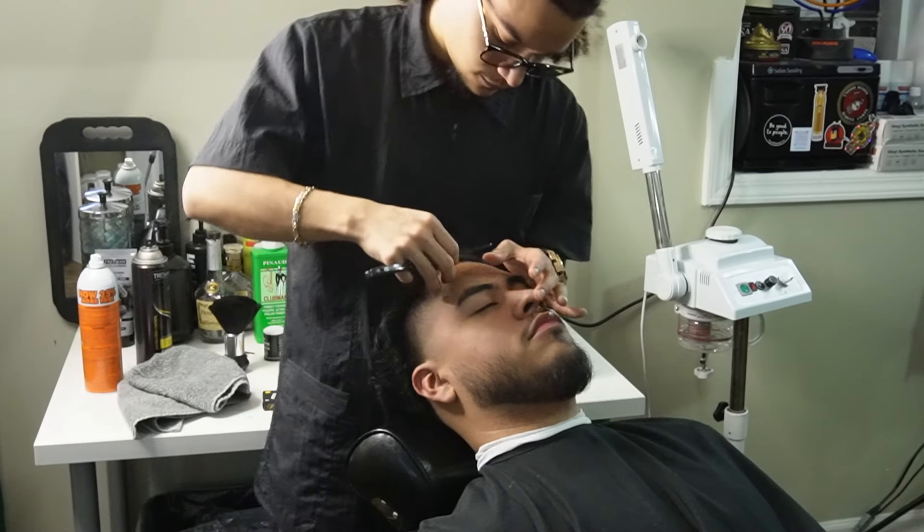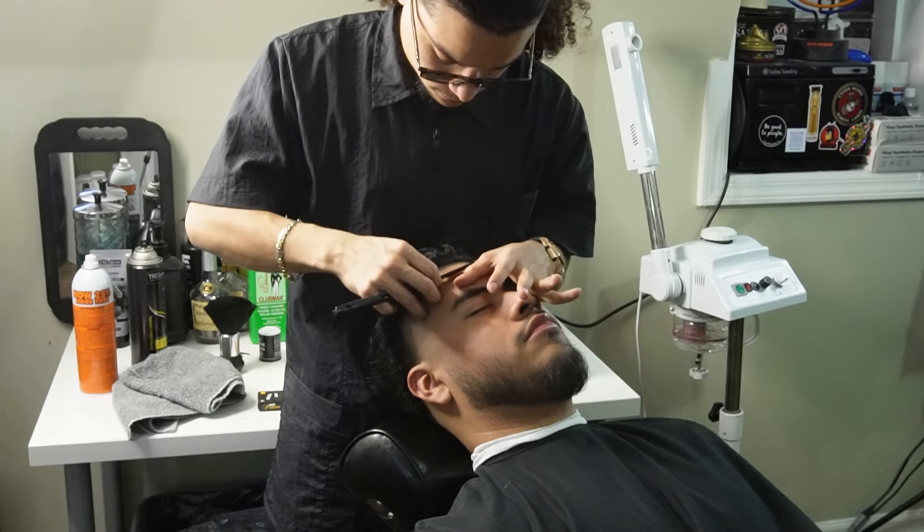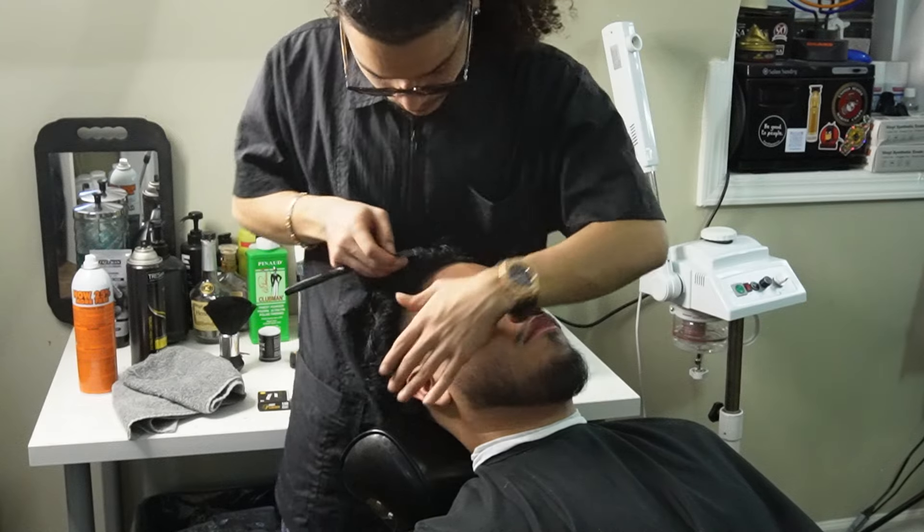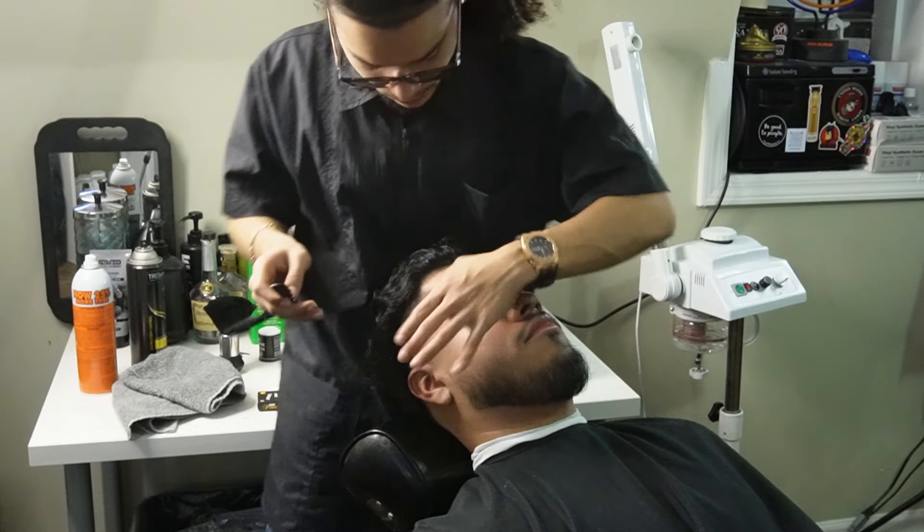Now that we're done lining them up, we can move on to our Turkish Razor and Durba Premium blades and make them as crispy as possible. Before you use your razor, you always want to make sure you apply some shave gel so that the razor can glide better.